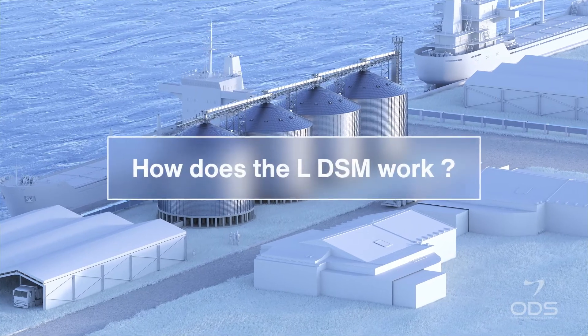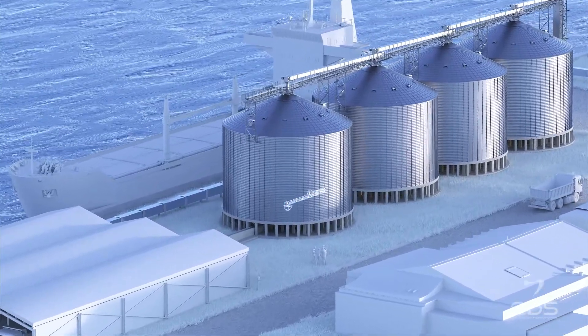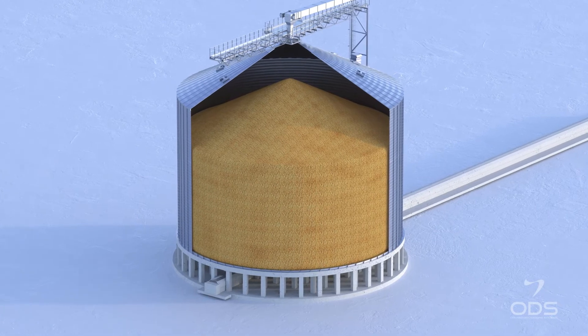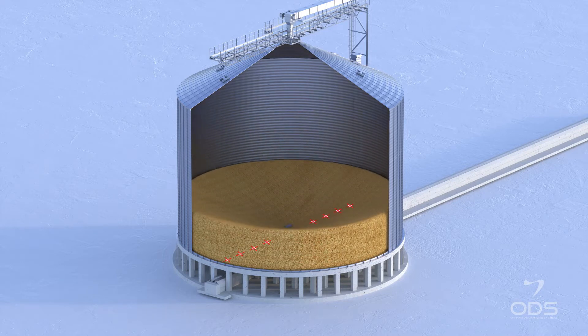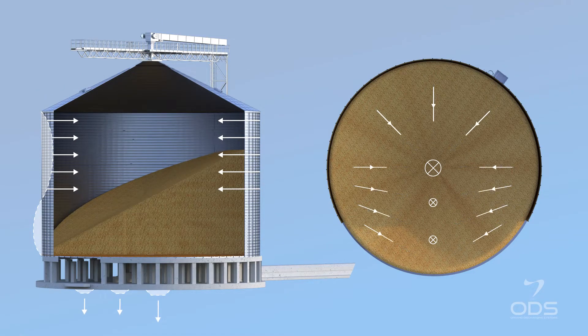How does the LDSM work? The LDSM is under the full silo in parking position. The emptying process starts with the grain flow by gravity through the central outlet. Extra outlets use become optional. As soon as the central gravity flow is finished, the LDSM can be started.